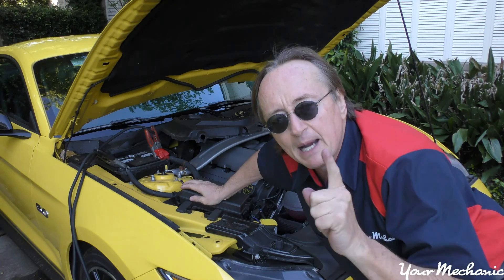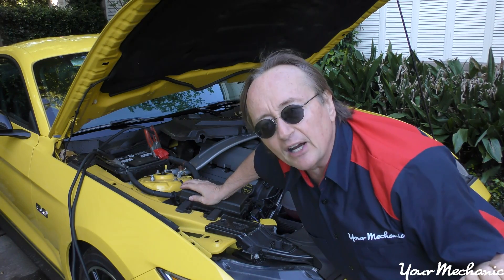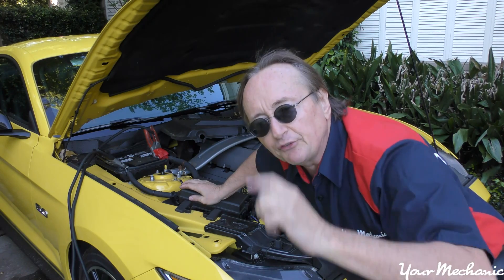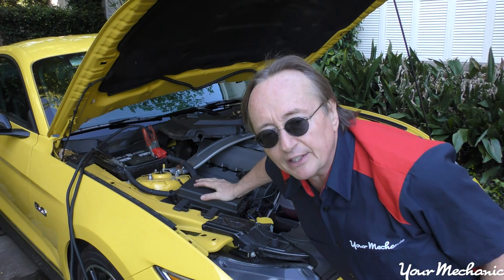Here's something very important to remember if you do that: shut off the donor car before you try starting the car that doesn't start. Because if you don't, you can have two alternators running against each other and burn out all kinds of electronics.